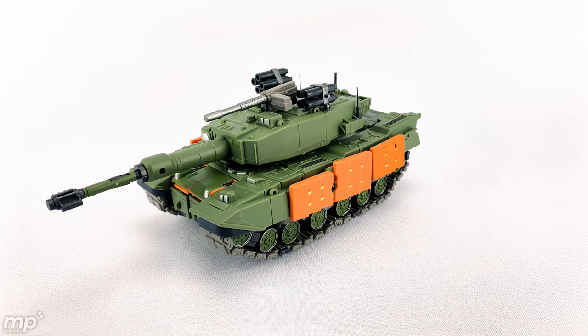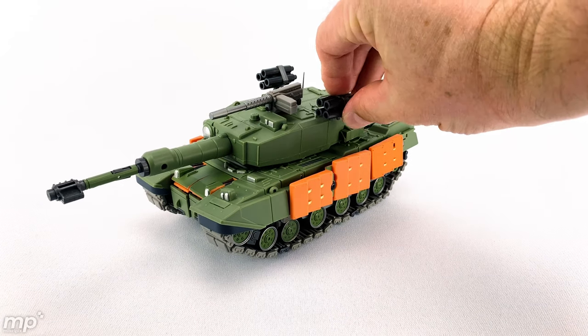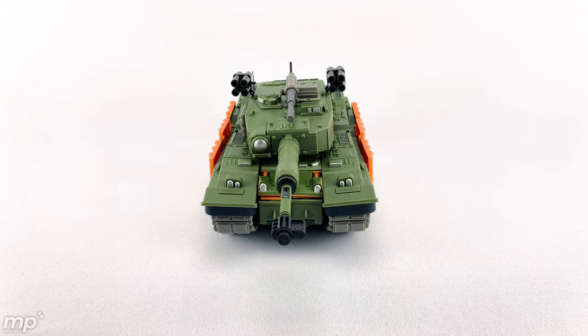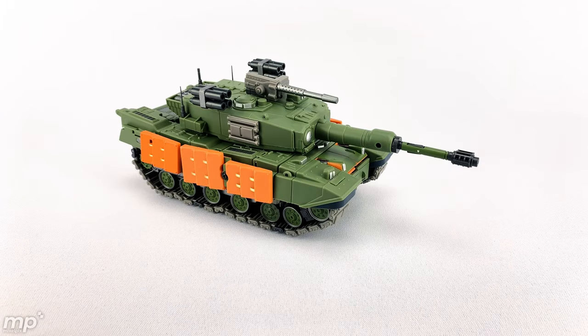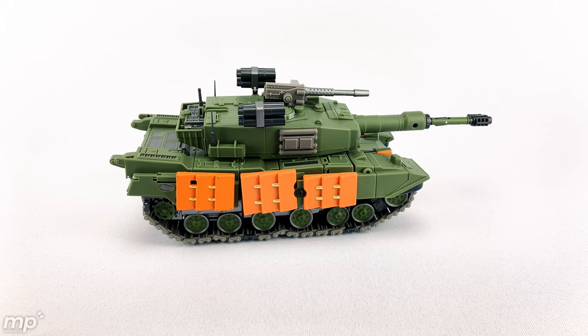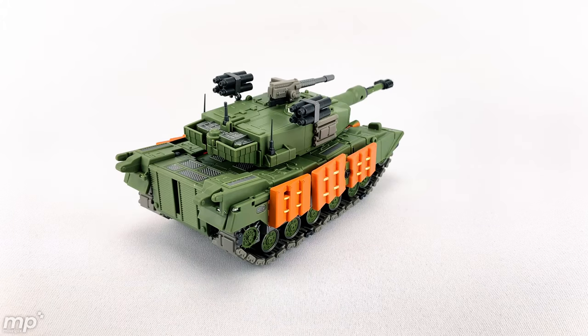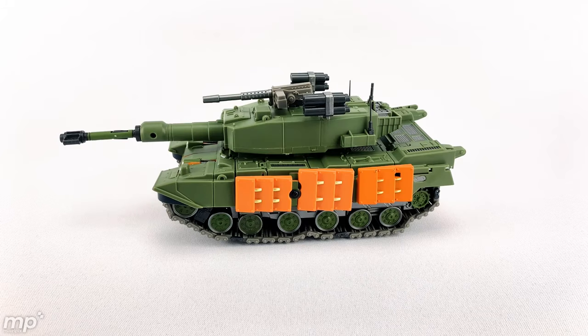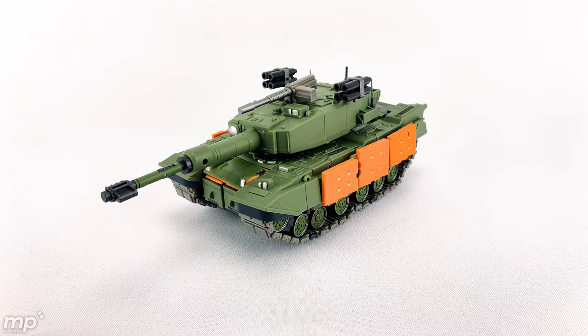On the first transformation, pieces fell off, it had some difficult points to transform, and it took a while. If you're somebody who likes the challenge of a bot, then this can be a good bot for you. But I just wonder how long it'll last. It's definitely not something that you're going to sit there, transform, and set up with a diorama and then transform back quickly — it does take time.